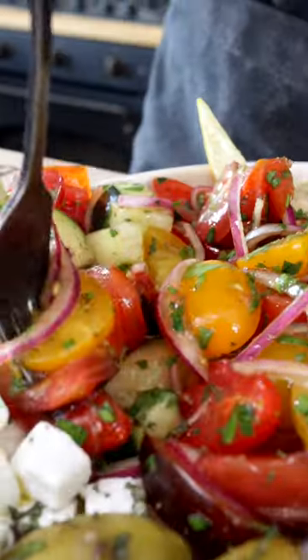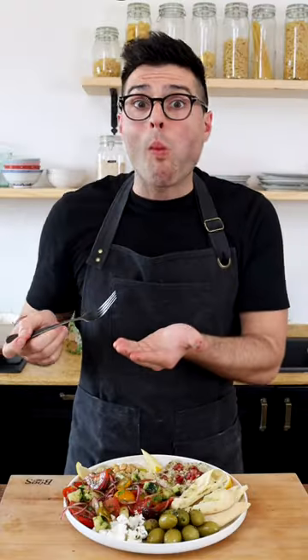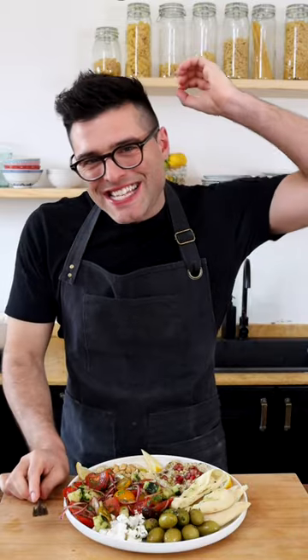This is my cucumber tomato salad. Mmm, mmm, crunchy, tasty and refreshing.